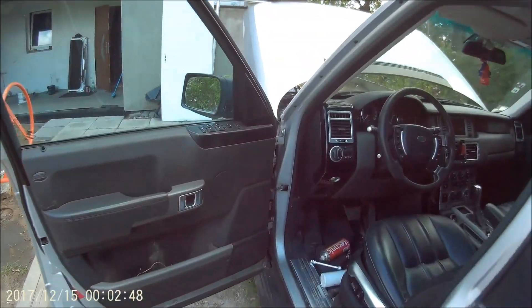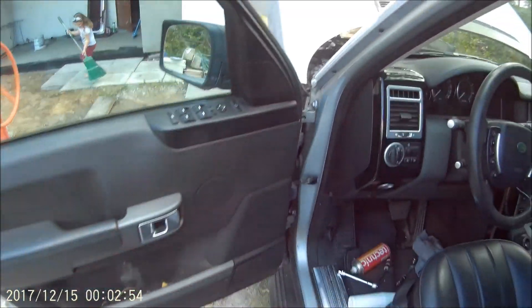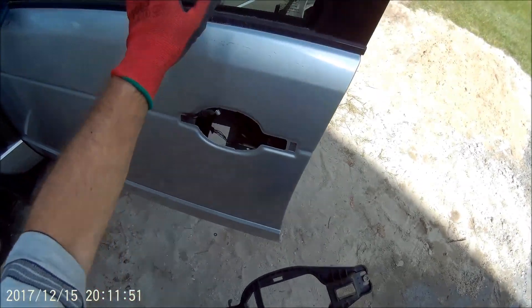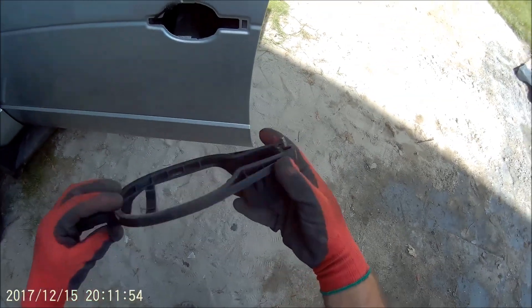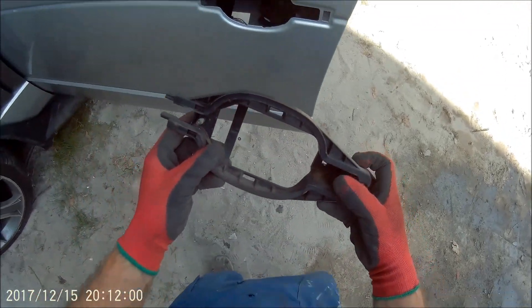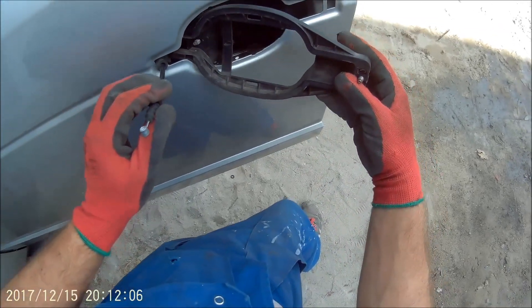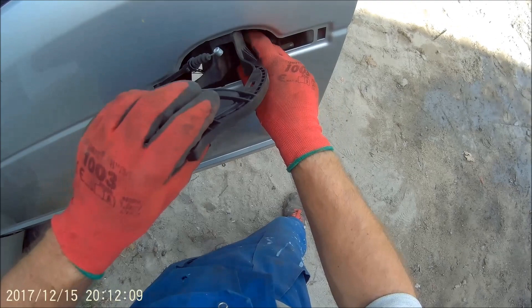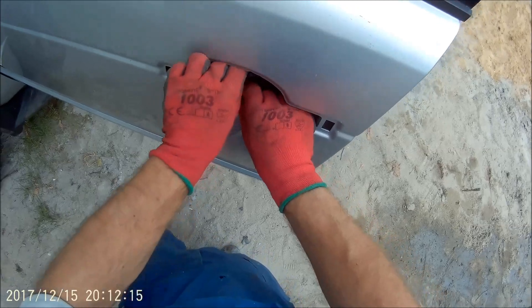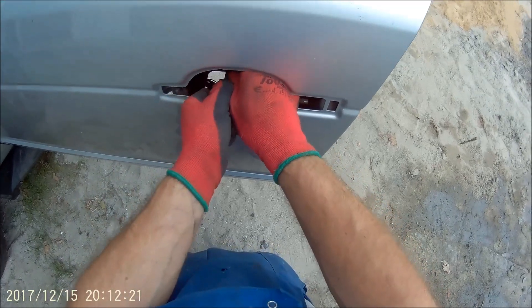Teraz drugie – tu będzie troszkę gorzej, bo muszę zdemontować boczek, żeby przełożyć panel od elektrycznych szyb. Bo oczywiście w angielskim auta jest to na odwrót. Odnośnie klamek w tym Range'u – przypomnę, że tutaj były drzwi pasażera, teraz są to drzwi kierowcy. Potrzebna jest tutaj wkładka na kluczek. Kilka razy już rwałem boczki, zamieniając klamki i wkładki.